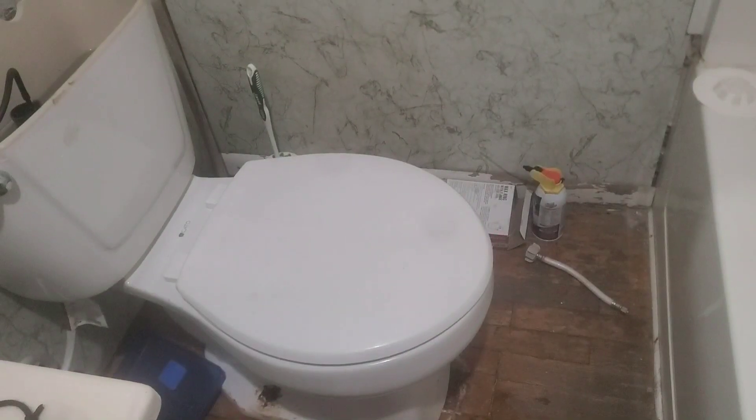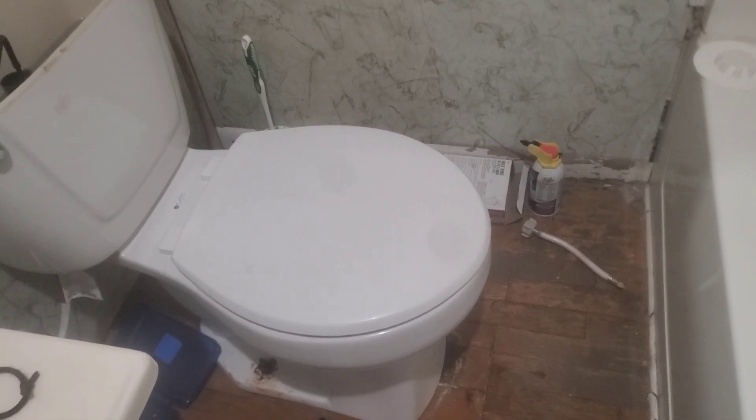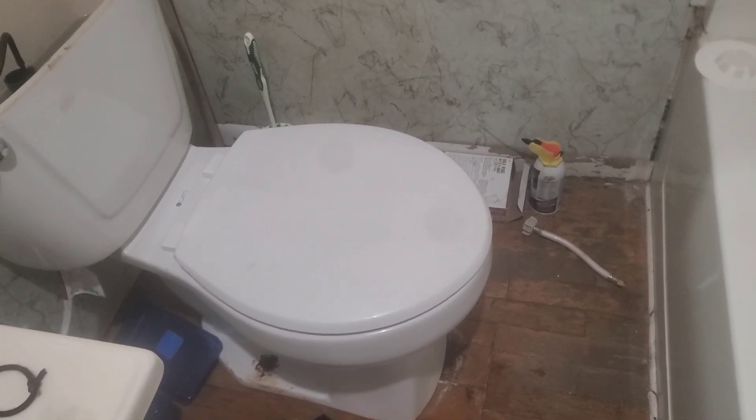It's time for a pun: if a queen sat on my toilet and then flushed it, would it be called a royal flush?